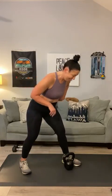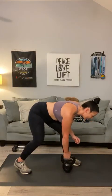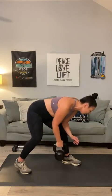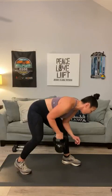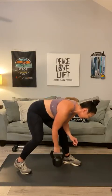Back rows — fifteen each side. Pull. One through fifteen.